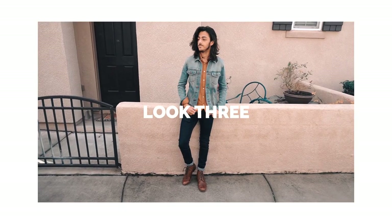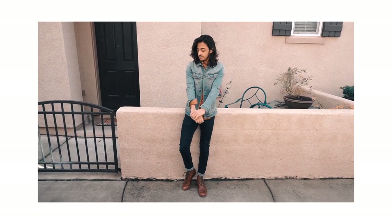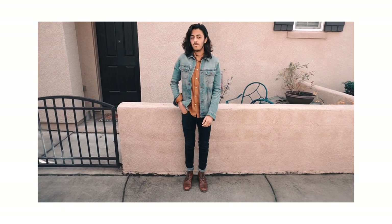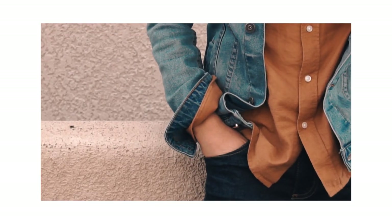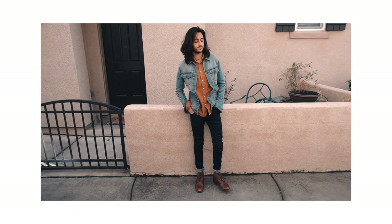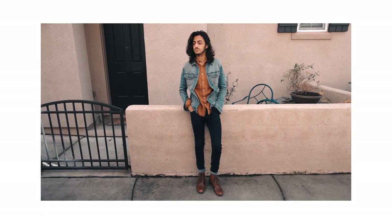Outfit number three is a denim jacket, tan shirt, dark denim, and tan boots. You could go with Vans or any other shoe — you can't go wrong with either one. I've worn this outfit many times. It has a lot more autumn colors — it's very fall-like. Not my favorite, but I do love it and wear it all the time. You could swap out the tan shirt for a different color shirt as well. With denim jackets and dark denim jeans you could just do so much by wearing different shirts and different shoes. Really good outfit.